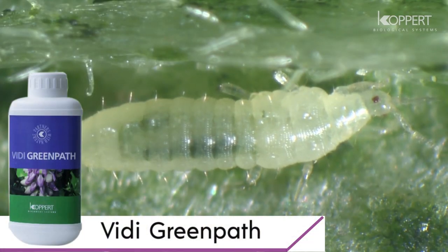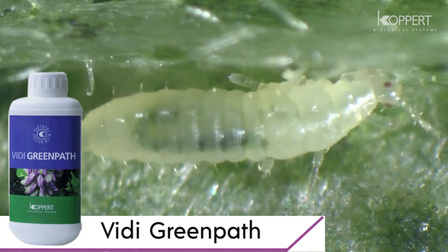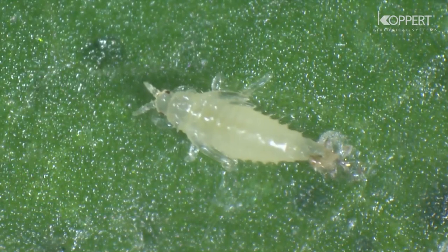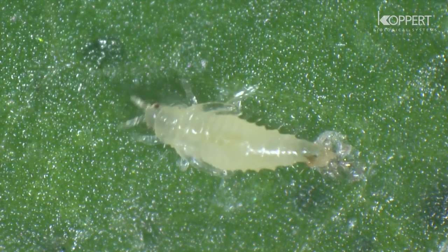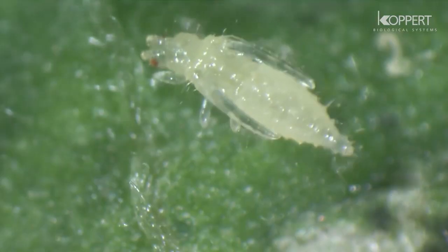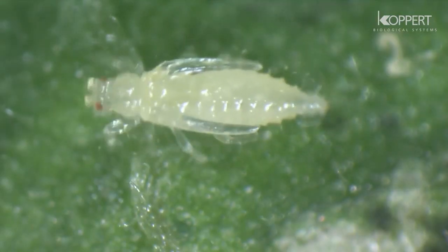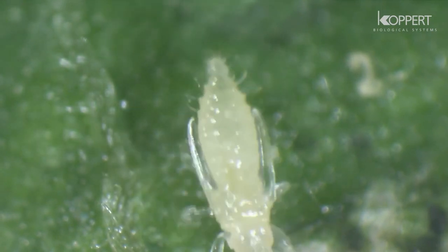At the end of the second instar, the larva usually falls to the ground to pupate. Pupation occurs in natural crevices in the ground or on lower leaf surfaces. The pre-pupal and pupal instars are recognizable by their developing wing buds.